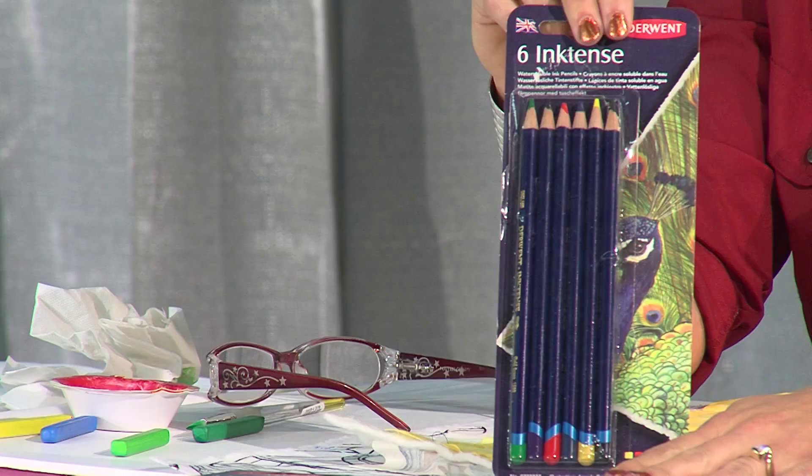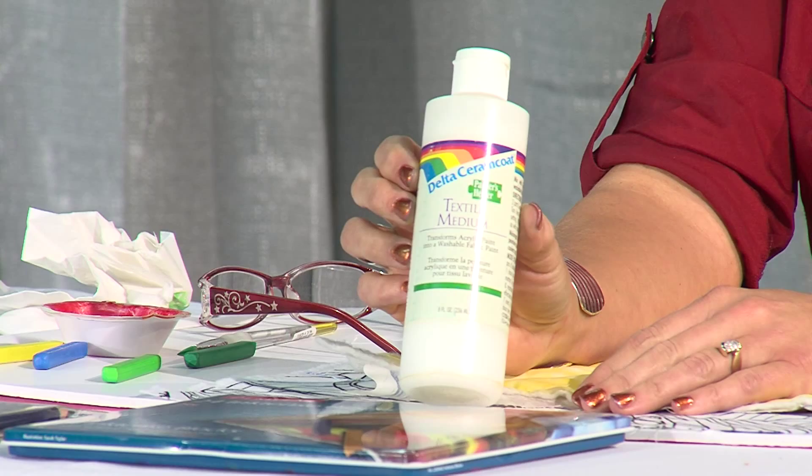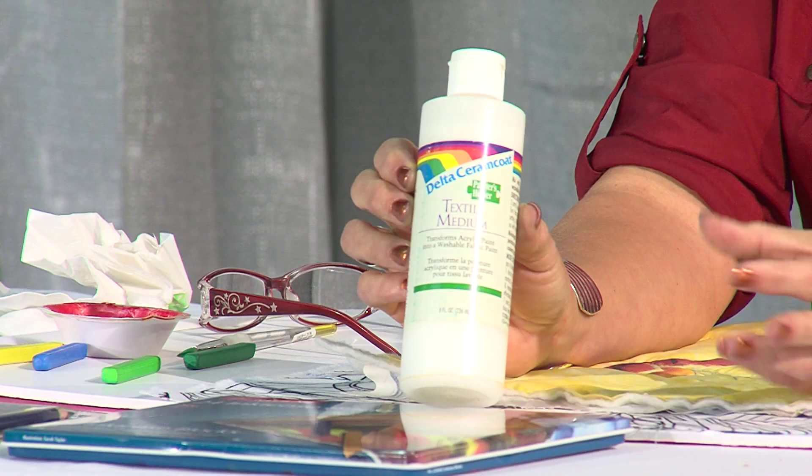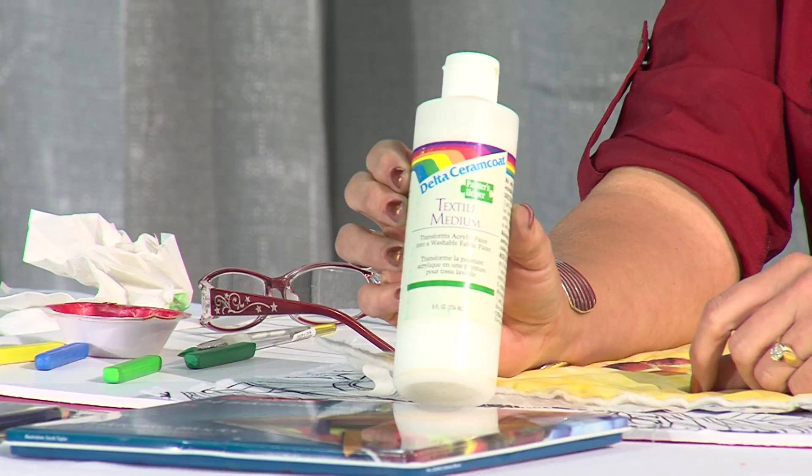The last tool, really, is a textile medium. A textile medium is a medium that can be mixed with any type of acrylic paint, with this type of product, and it's going to make it so that you can actually paint on fabric and the fabric is going to keep a hand. When you use the textile medium, it does create a stiffness in the fabric, but it's no stiffer than an embroidery — like an embroidered sweatshirt or something like that.